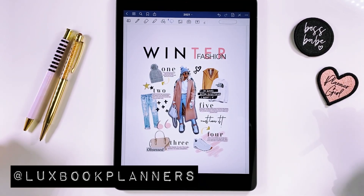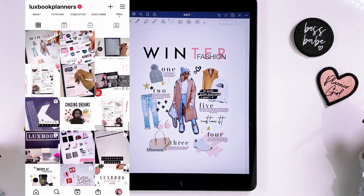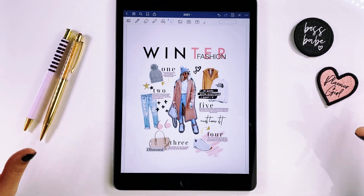My Instagram is at Luxebook Planners. I post a lot of eye candy there, so if you're not following me I promise you won't regret it — especially if you want to learn digital planning or need inspiration. I love you guys so much, and happy planning!